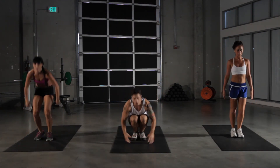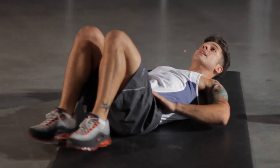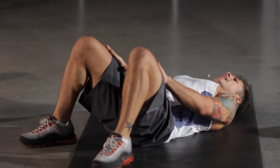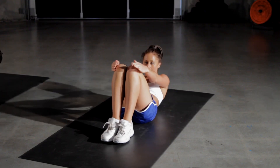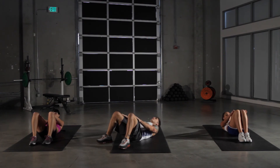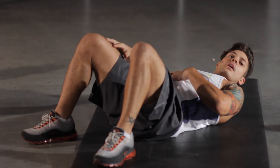Now we're gonna work out our abs here with our crunch. We get down. We want to eliminate that arch in our lower back. Tilt our pelvis, our hips straight up into the sky. Hands on our thighs and we're gonna crunch up, lifting our torso straight up off of the ground and making sure our hands slide up to our knees.